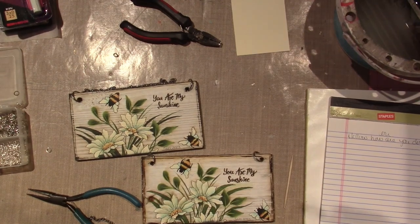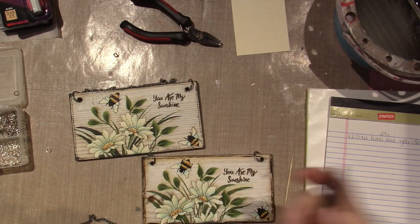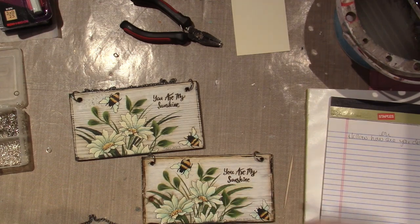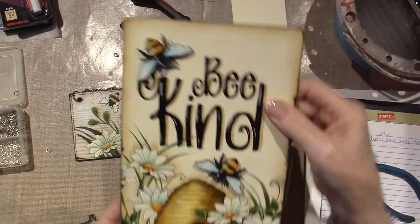Hello, it's Sarah. I am finishing up a few projects, cleaning off my desk. Figured I'd turn on the camera. I wanted to share these projects I finished.